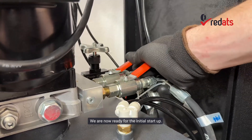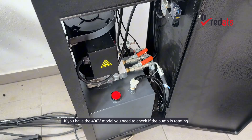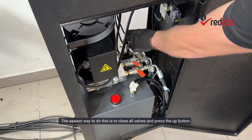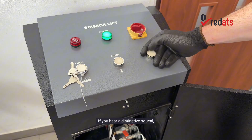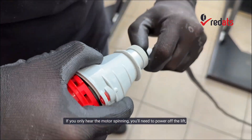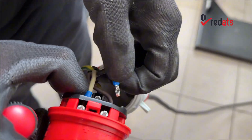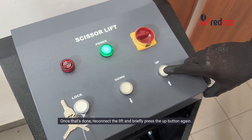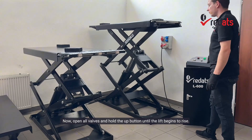We are now ready for the initial startup. Open all valves and press the up button for one or two seconds. If you have the 400-volt model, you need to check if the pump is rotating in the correct direction. The easiest way to do this is to close all valves and press the up button. If you hear a distinctive squeal, it means the pump is operating in the correct direction. If you only hear the motor spinning, you'll need to power off the lift, disconnect it from the mains, and swap two phases. Once that's done, reconnect the lift and briefly press the up button again. If you hear the squeal, that's a good sign. Now open all valves and hold the up button until the lift begins to rise.